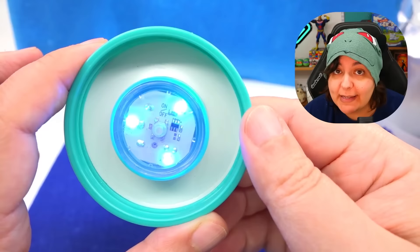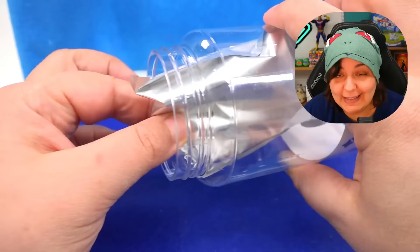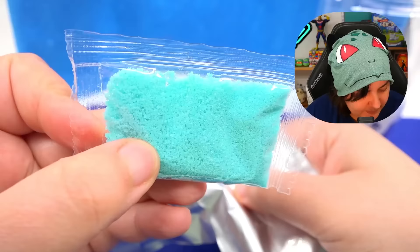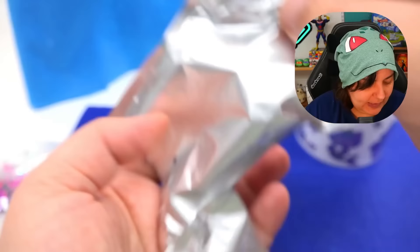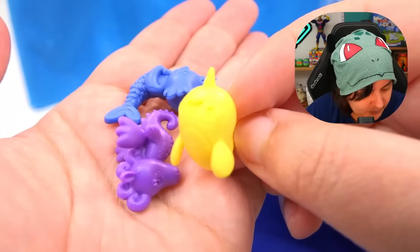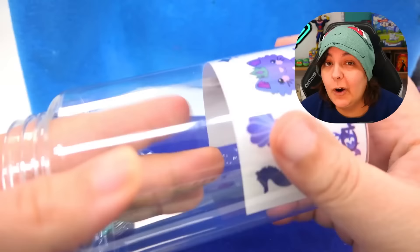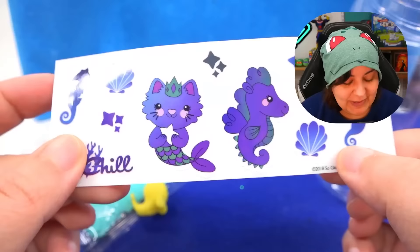They said to keep the light on, so I'll just keep it like that. Each package comes with some kind of mystery bag and some crystals that aren't labeled yet, two bags of confetti, glitter, and our toy characters. We have a narwhal, a meow-maid, and a sea pegasus — seahorse pegasus. We also get some really adorable stickers. I'm really loving these; they're absolutely adorable.